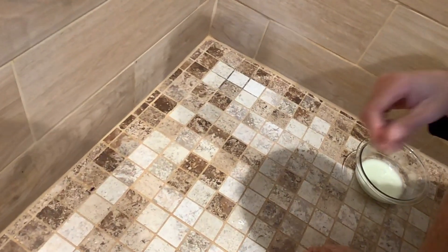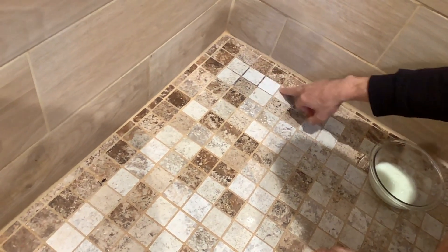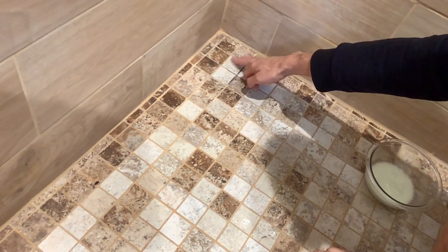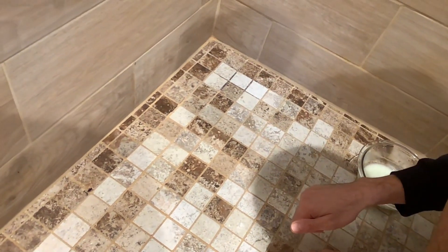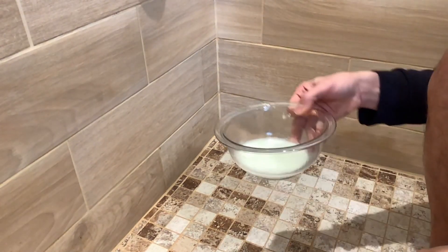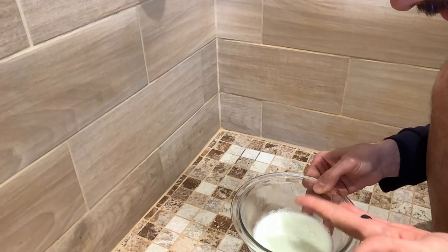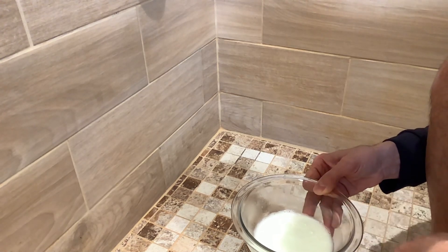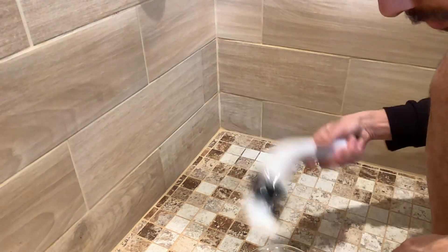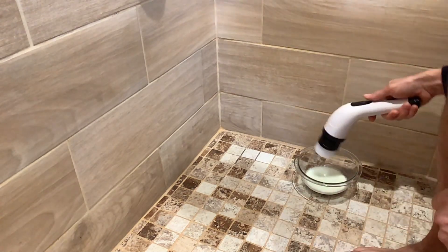We're back. I'm in my shower now. There's some grout here with some darkness to it — it looks like maybe a little bit of mildew. I went online and found a solution to help clean tile grout. It's just dish soap, hydrogen peroxide, and baking soda. I'm going to try this solution with the brush and see how well it works.